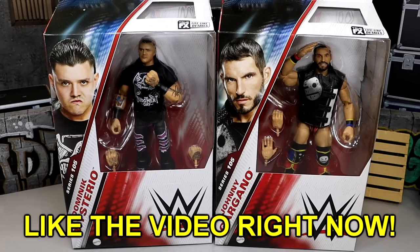What is good everybody, welcome back to another My Day of Toys video. Today we are back with a brand new WWE Elite 2-in-1 review on the brand new WWE Elite Series 105 Dom Mysterio and Johnny Gargano figures.